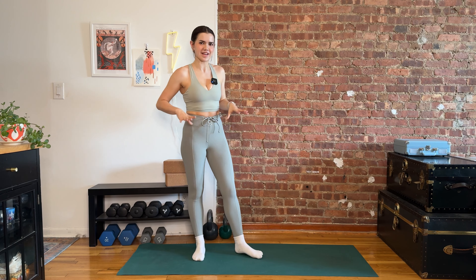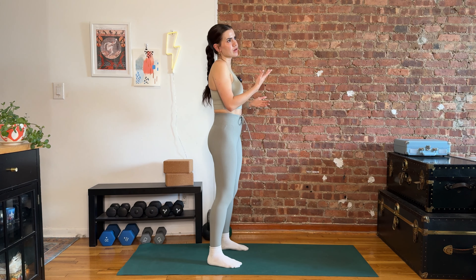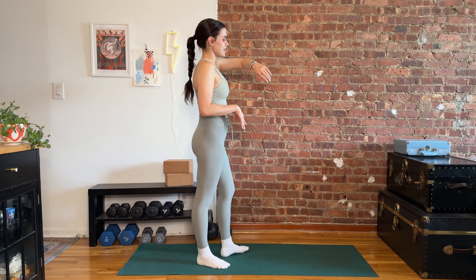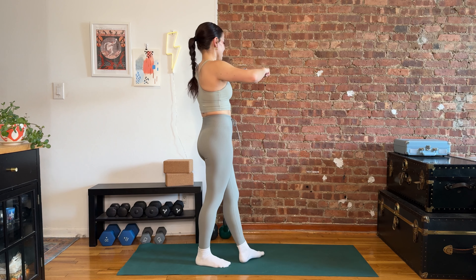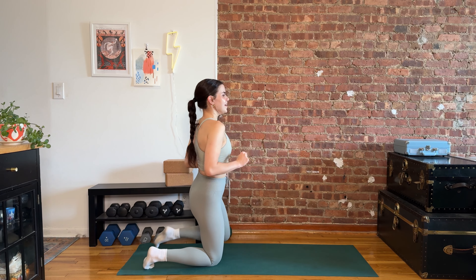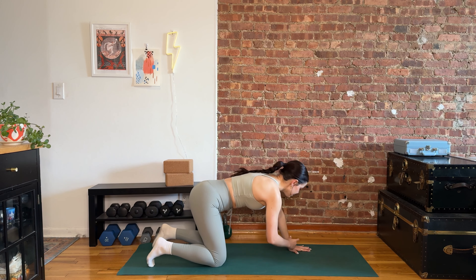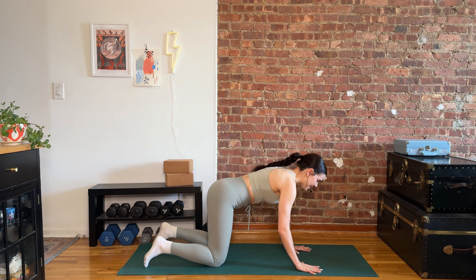Thirty second break — we'll go through this one last time. How are you feeling? We're only doing 33.3% more — we're doing half of what we already did, it's going to be no big deal. Back into that plank blast off. Are you ready to go? We got ten seconds, I'm going to work my way down to the ground. I'll meet you there in five, four, three, two, one. Let's go.